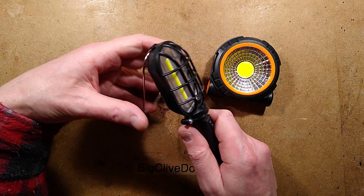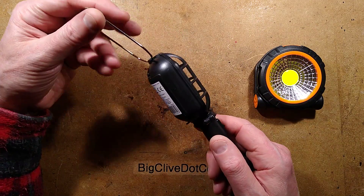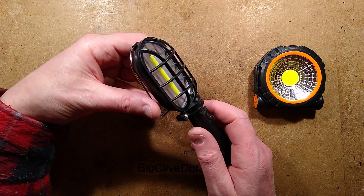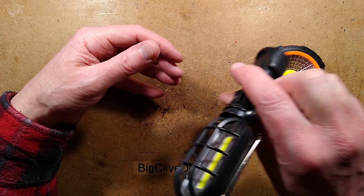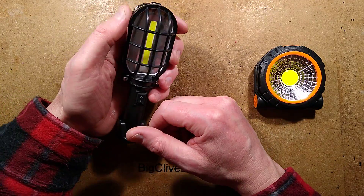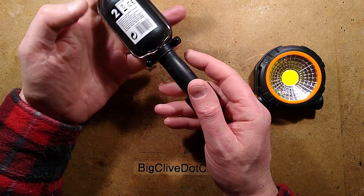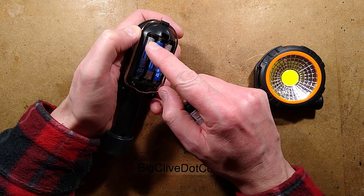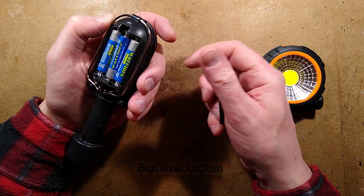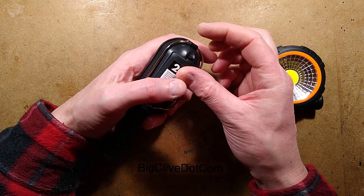I have used this. The day I bought it I ended up working on my brother's bike, and it was really useful - I was able to just stick it to parts of the bike and point the light into where I needed to modify the wiring. It costs two pounds and comes with three included Warriors Zinc Chloride type cells.